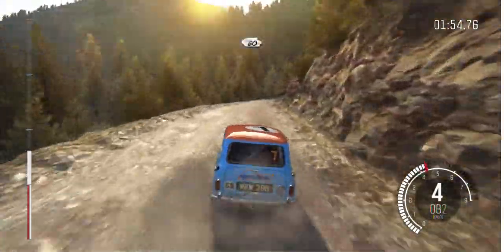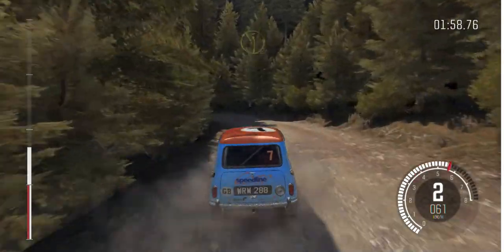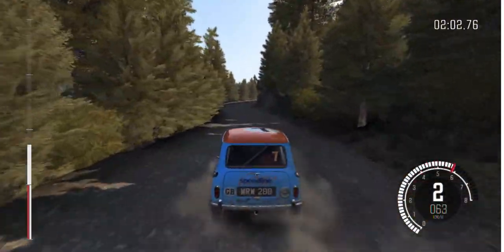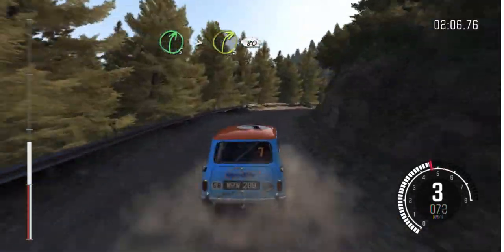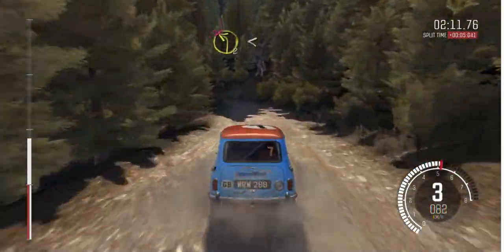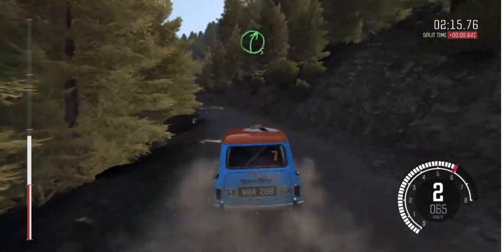60 crest. And left 2 long. Into right 5 long, tightens 3, 80. Left 2, don't cut, opens long. Into small crest jump, maybe. And right 5.